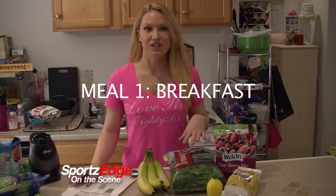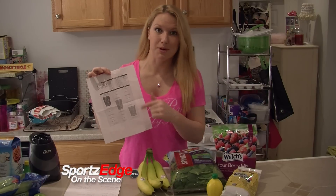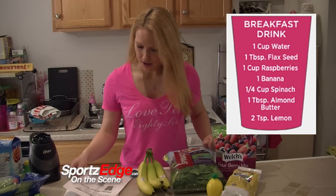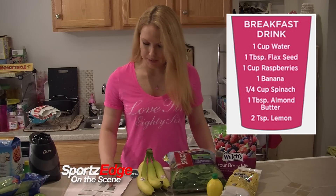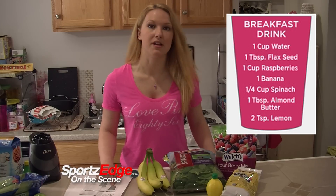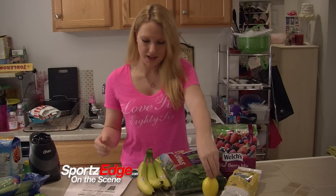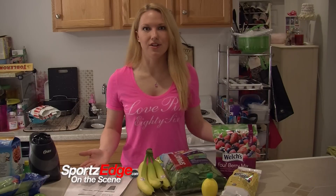So now I'm getting ready to make my breakfast shake. They have a one sheet here that tells you exactly what you need, recipe meal by meal. For the breakfast drink you're going to have one cup water, one tablespoon flax seed, one cup raspberries, one banana, quarter cup spinach, one tablespoon almond butter, and two teaspoons lemon. I already had the lemon juice at home, so I didn't worry about getting a new lemon since you're just using the juice. I opted out of the almond butter — I just didn't know if it was necessary, and it's my first time.